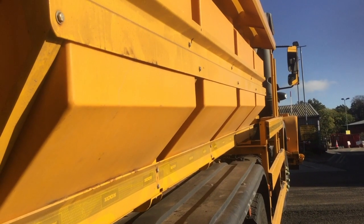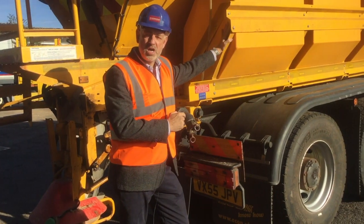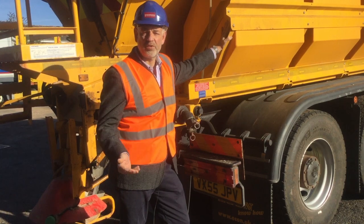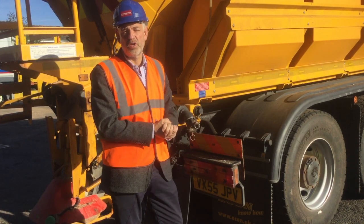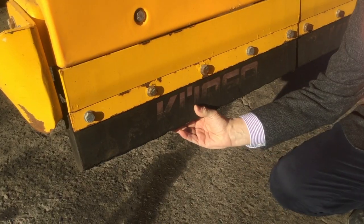On the side of the gritter here you'll see these tanks. These contain a brine solution, and what happens is as the salt is spun out onto the road, it gets sprayed with a saltwater solution, which means that it sticks to the road surface better.